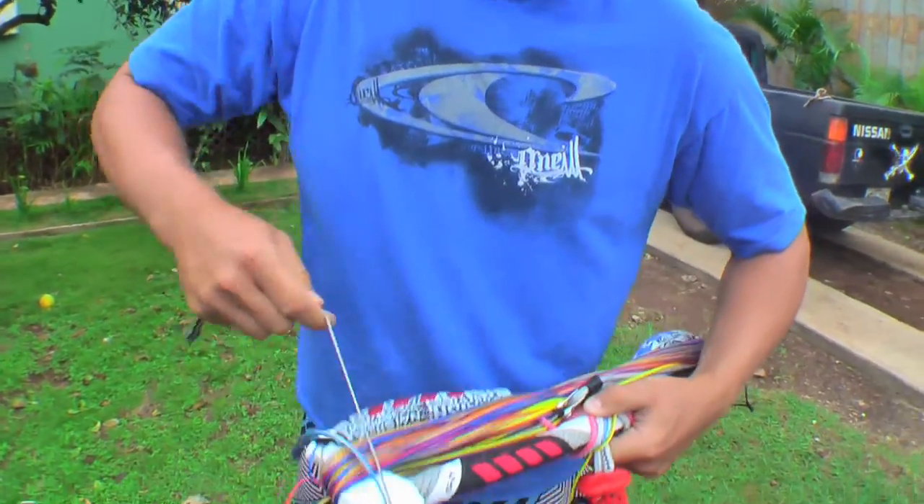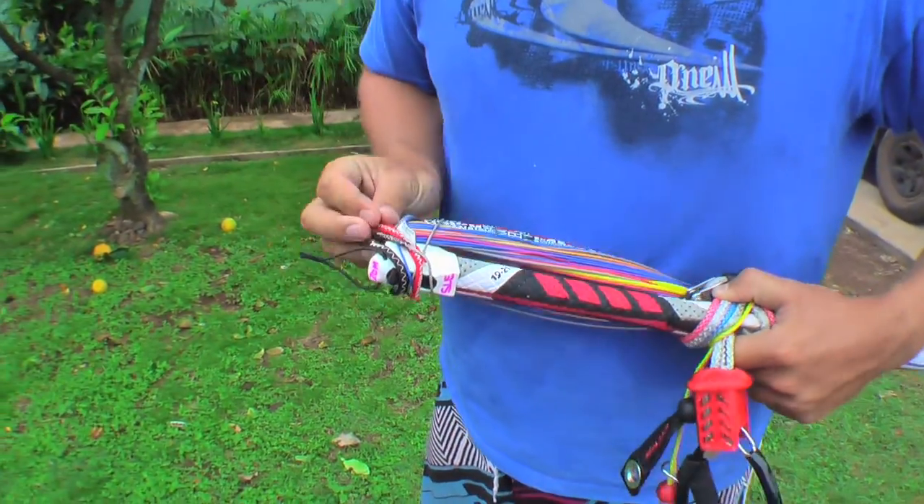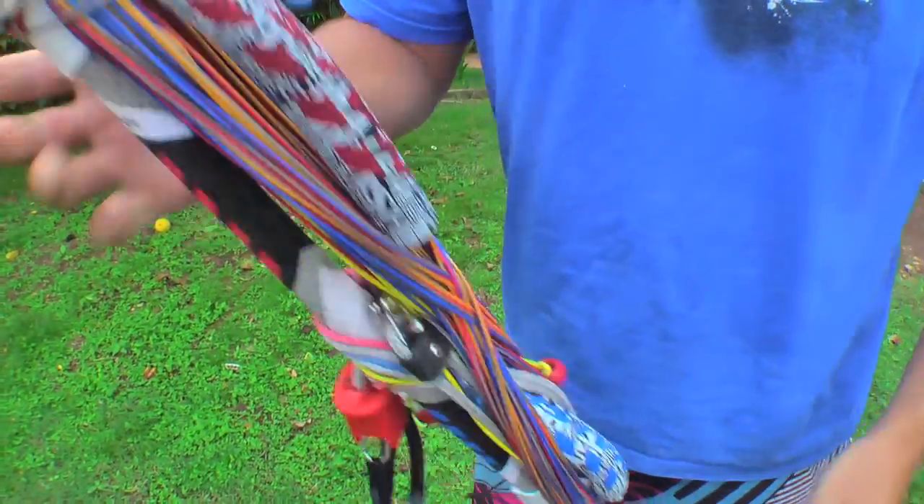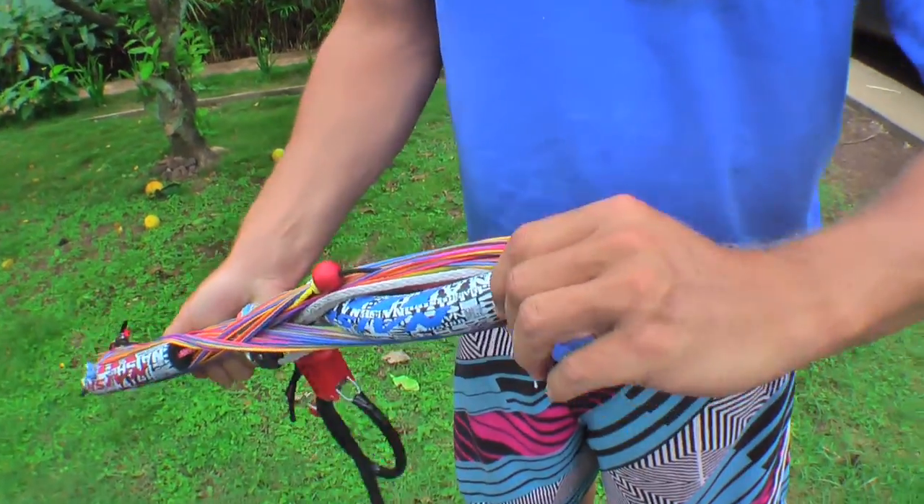When you get to the end, take all the lines, give them a lock off around something, and then if you have bungees, go ahead and secure those on to keep your lines all together nice and clean. There's your bar — it's not going to tangle in your car.